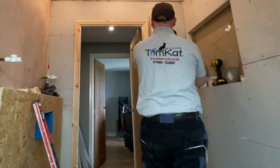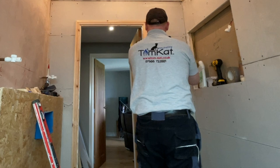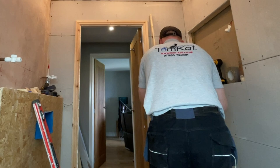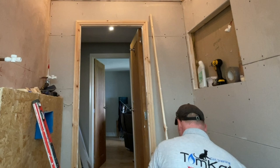Now that's the first piece in. The wood I'm using is 2x1 planed pieces of wood. You could use roof battens for this but the roof battens were slightly thicker, and I wanted to keep the ceiling as close as I could to the original because my wife didn't want it coming down too far.